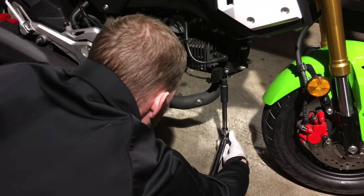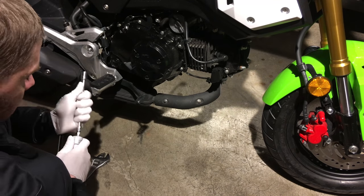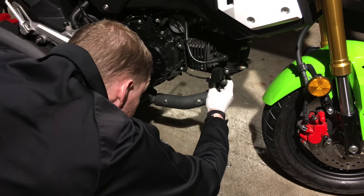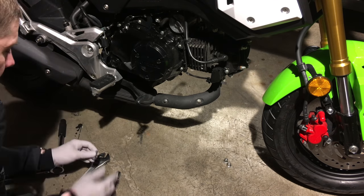We're going to remove these bolts. These are the flange up here holding the exhaust to the exit of the engine — the exhaust header. This flange loosens and we take the bolt all the way out.